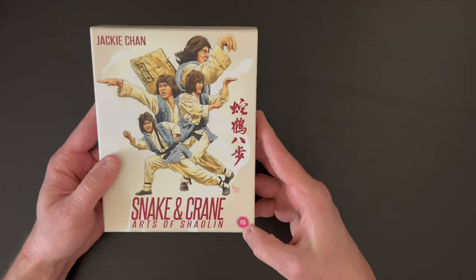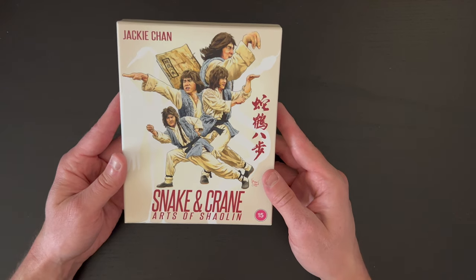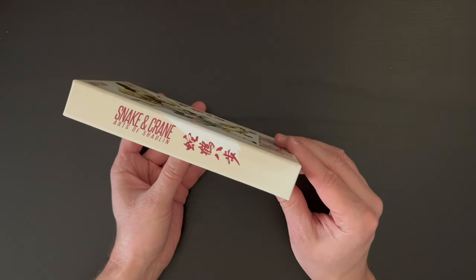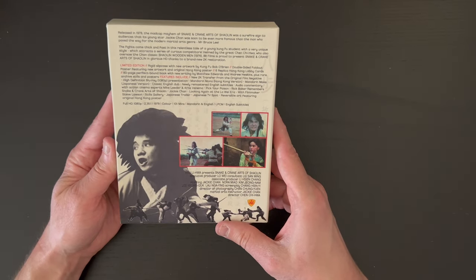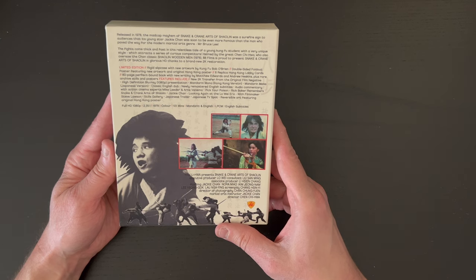Here we have our ratings logo — unfortunately that's kind of baked in here — but really great cover art, and this is from the great Kung Fu Bob. Always amazing artwork from Kung Fu Bob for sure, and there's a synopsis and notes there on the limited edition and features that are included.